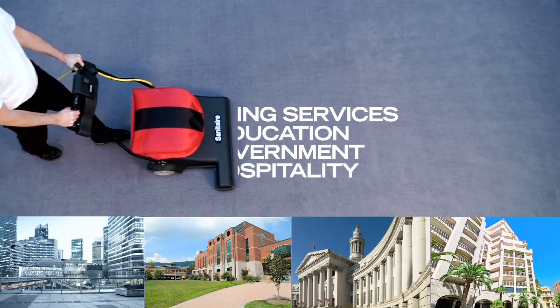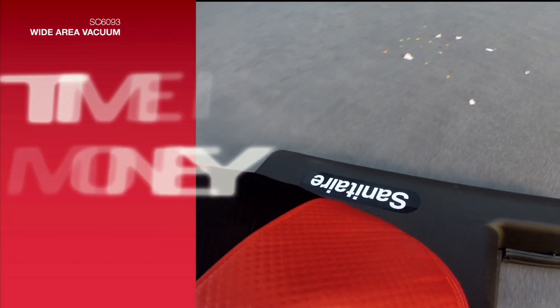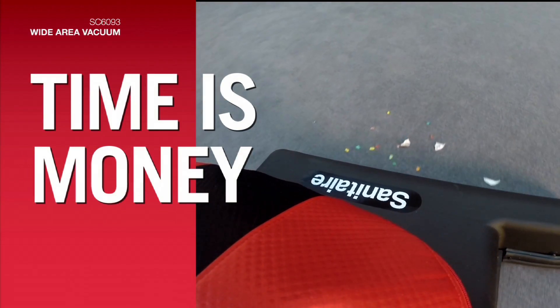If you work in building services, education, government, or hospitality, the SC6093 will definitely pay its own way with the time it saves.